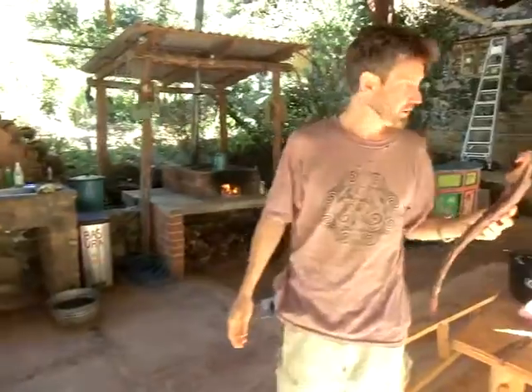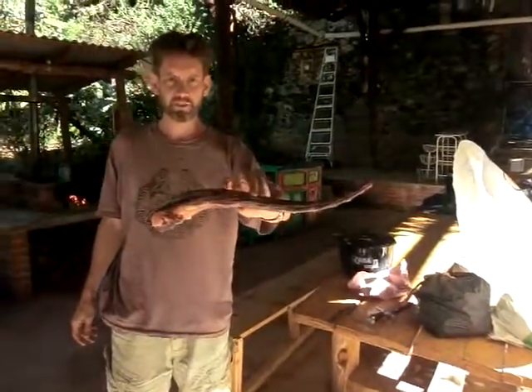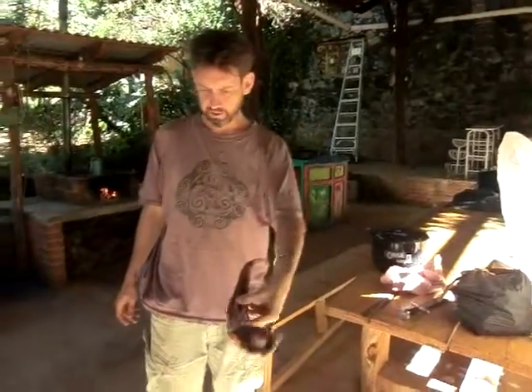Alright, we're back on. Where's the little dog? Little dog! This is a cow tail — the entire tail of a cow. You guys like this?